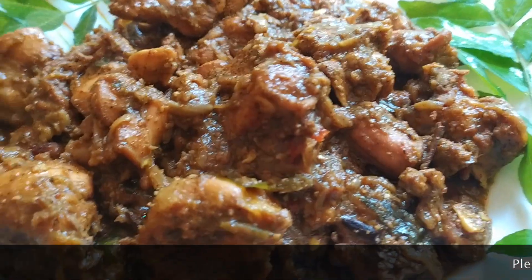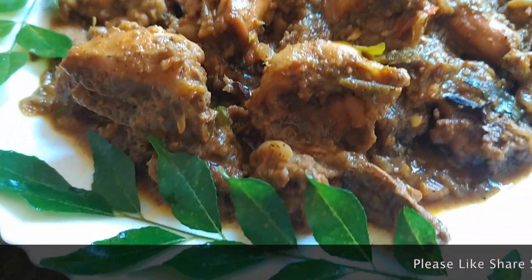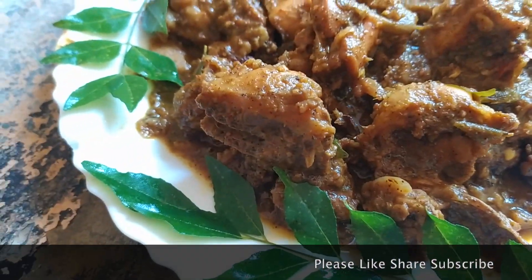Now we have to cook on the stove. Now the pepper chicken is ready. I am done with this.